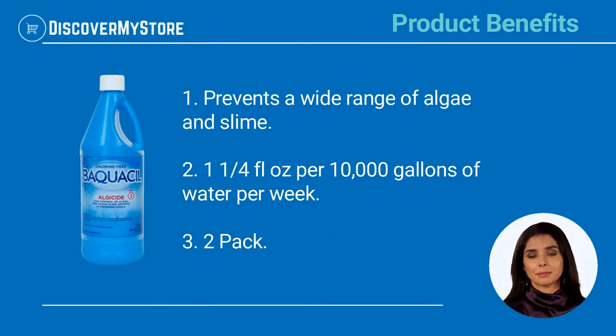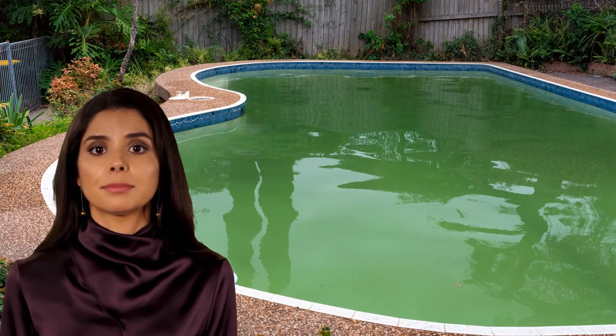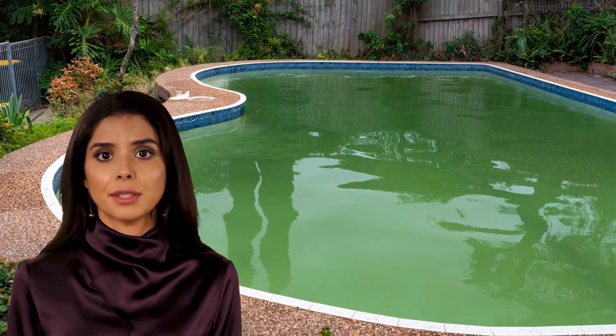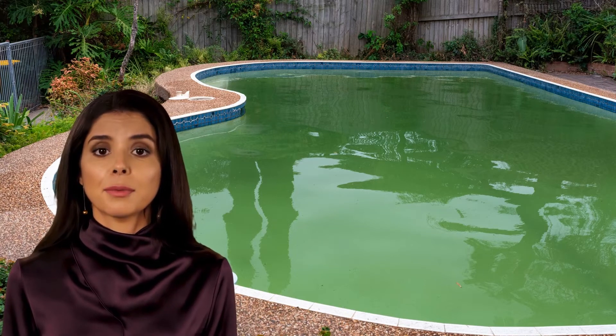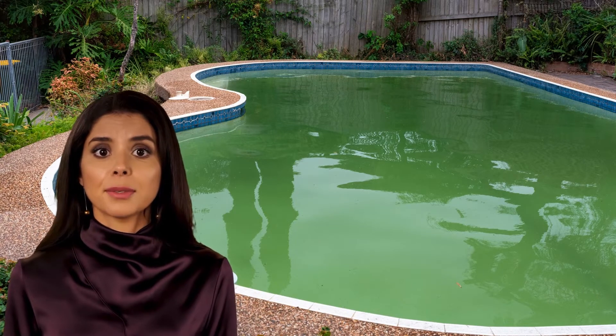Product Benefits: Prevents a wide range of algae and slime. 1.25 fluid ounces per 10,000 gallons of water per week. Usage Directions: This product must be added directly into the water with the filter pump running. Swimming or bathers must wait 15 minutes before re-entry.